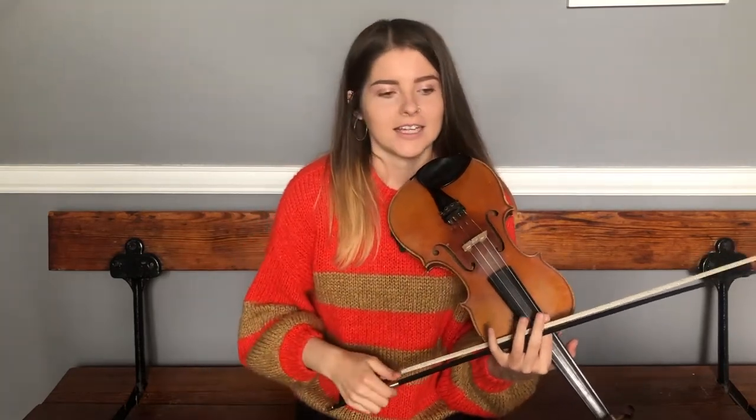Hopefully you found that okay. That is the first time ending of the first half of the A. Then what we do is go back to the very beginning of the A and repeat all of that. To finish the A the second time, rather than playing that upbeat E, we just hold on that A for longer.